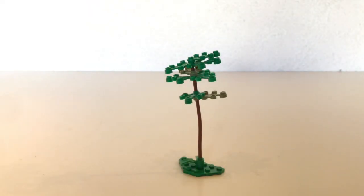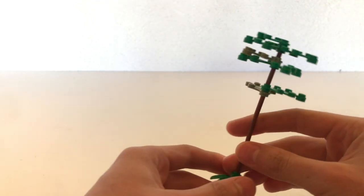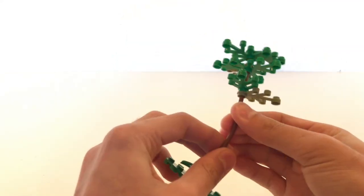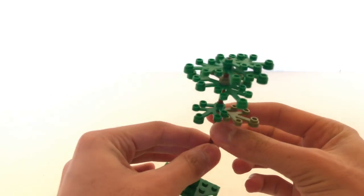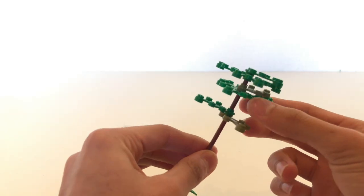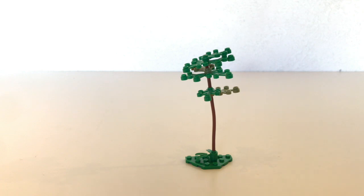Before we get started, I want to show you what each of these four trees looks like in a little more detail. This is the smallest tree and it uses a very small number of parts. It's really just one bendable piece for the trunk, and then uses the smaller leaves instead of the bigger ones. It turns out quite nice if you have a smaller MOC or just want some plant life without a full forest.